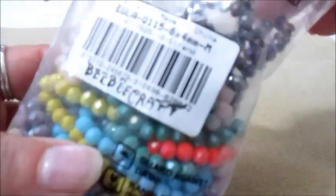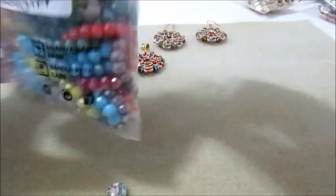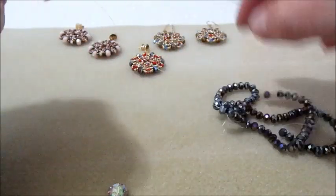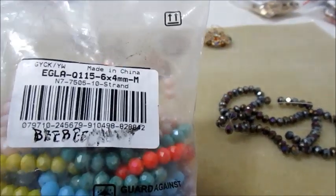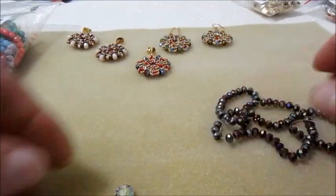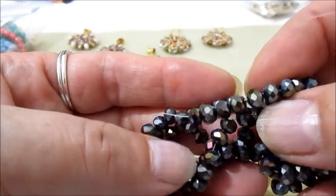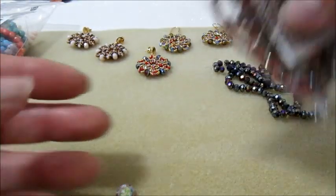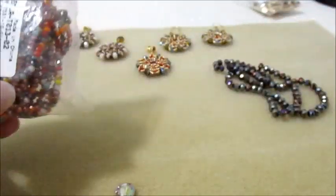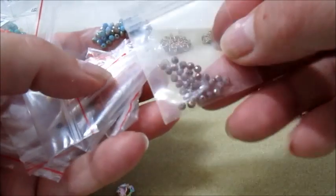Ci serviranno dei cipollotti 6x4: in questo caso utilizzerò questa colorazione. Voglio ricordarvi che in questa confezione ci sono 10 fili, ogni filo di colore diverso. Utilizzerò questi — guardate che riflesso sfumato di tanti colori. Poi andrò a utilizzare questi cipollotti 3x2: ho separato alcuni fili, quindi ho separato i colori, e ogni filo ha diversi colori.